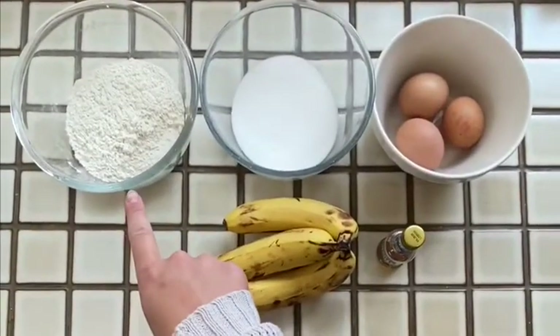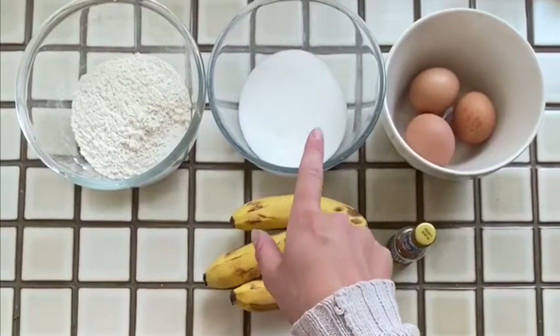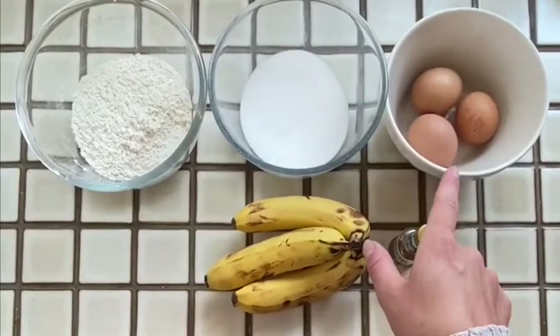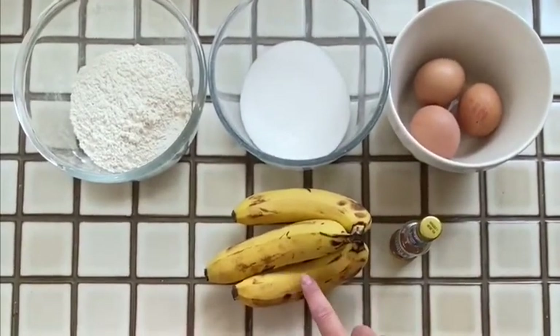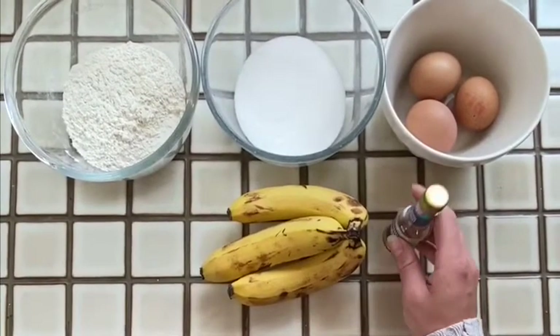170 grams of self-raising flour, 170 grams of caster sugar, 3 eggs, 3 bananas, and if you want to add vanilla extract you can add a few drops of that too.